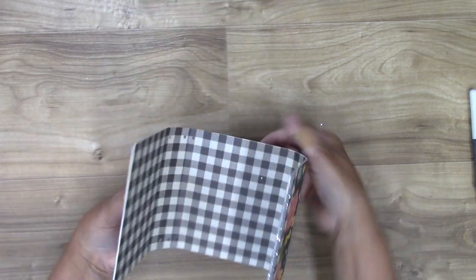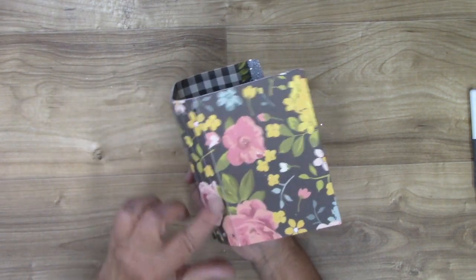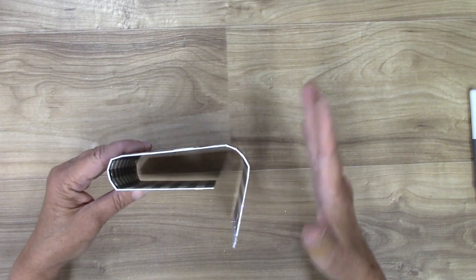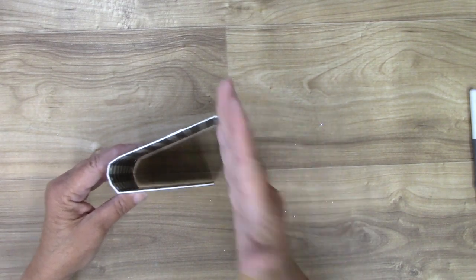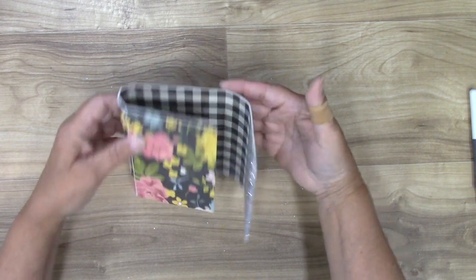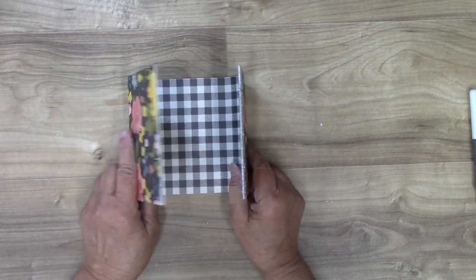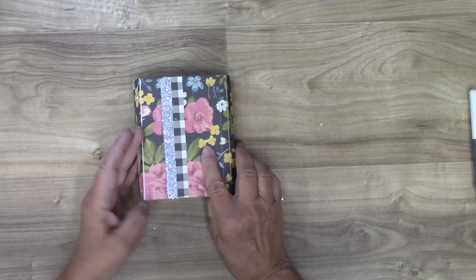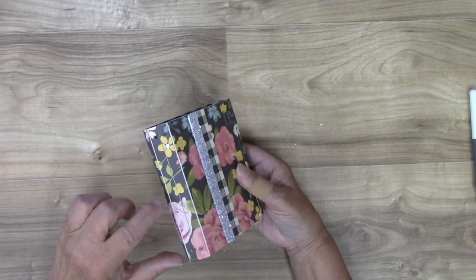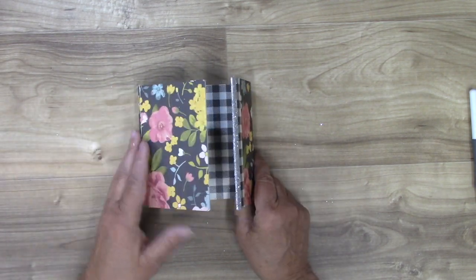Here we go — we've got our little book. Check that out! Isn't that adorable? All we have to do is add our elastic and insert our little books and we're good to go. If you wanted just a book without the flap, you'd just chop it off right here and you'd have a nice little book that would close just fine. But I do like the extra addition of the glitter and the flap because it makes it special and keeps whatever is inside safe.